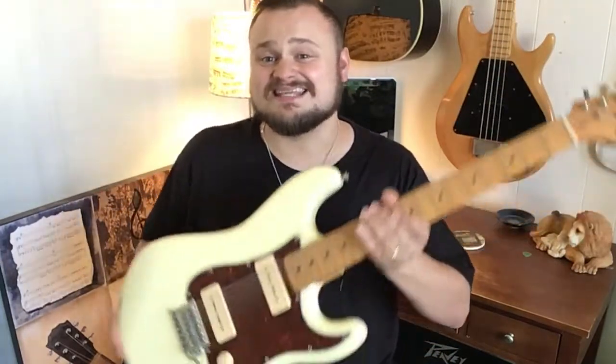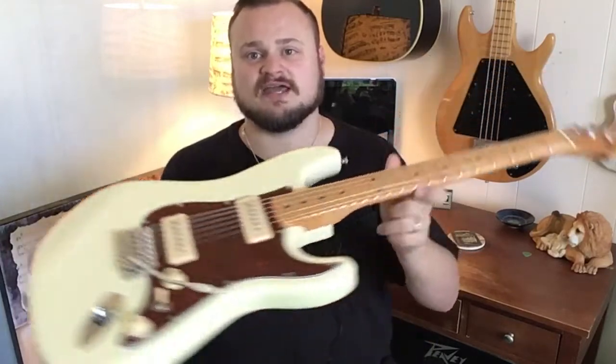So guys, I thank you for coming to my channel today. Got a very cool guitar to review and to hear some demos of today. Ladies and gentlemen, this is the SX Hawk with P90s.